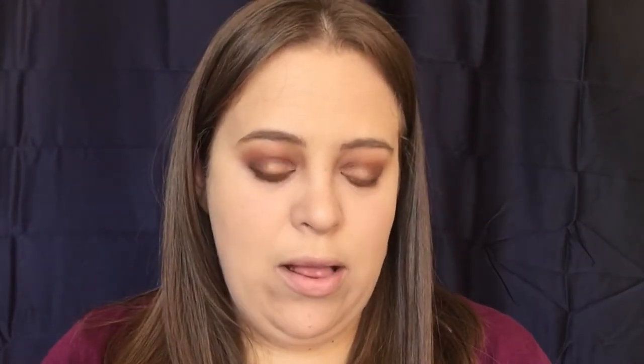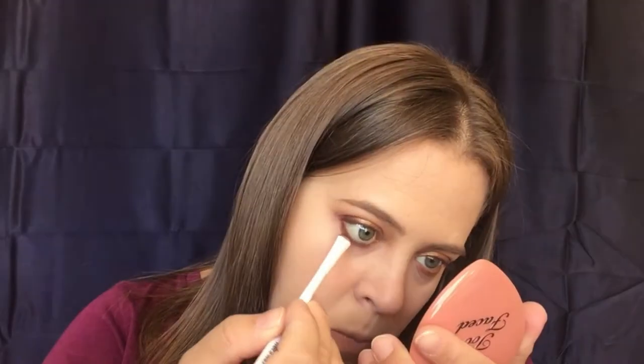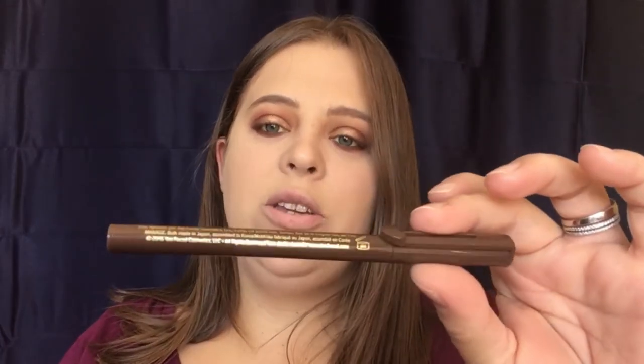Now I'm going to go back with my Wet and Wild brush and take the color Fireside and go along the lower lash line as well. Now we're going to go in with eyeliner — I'm going to use my Too Faced Sketch Marker in the color Deep Espresso. I do believe that a brown eyeliner will be best for this look.